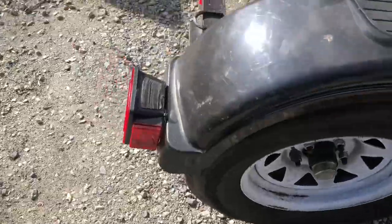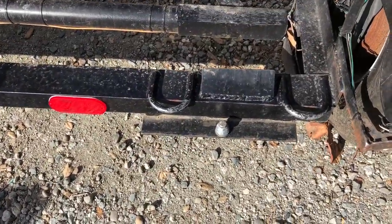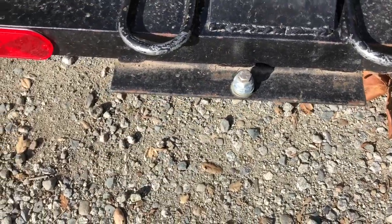For the back, I used u-bolts cut for my mounts. The ramps slide right in here and catch on this bolt so they don't slide off when you're loading the vehicle.